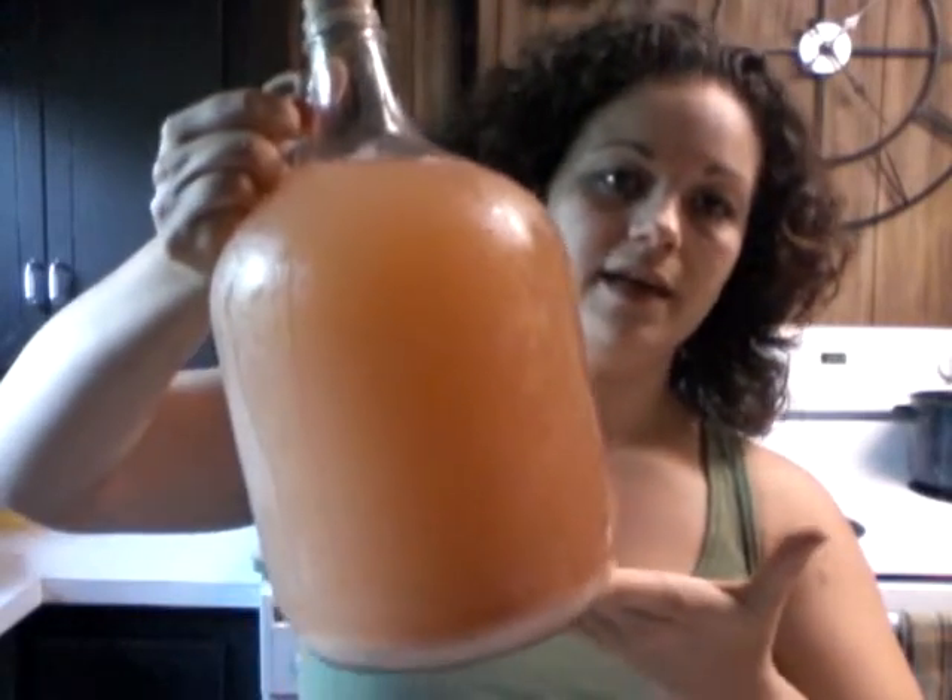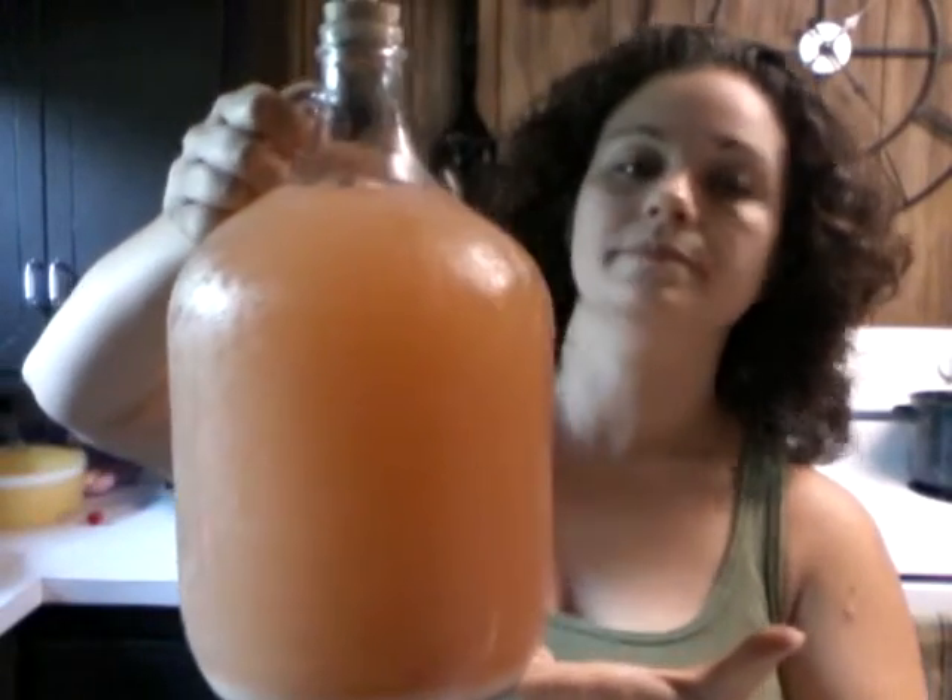But no cinnamon, and this one is not clear — I have to rack it again — but it's a little more orange than the other one. But that one's definitely the best out of the two. Both are really good.